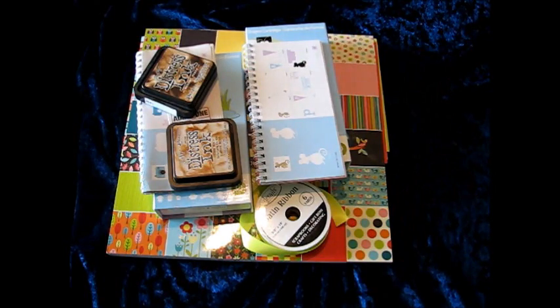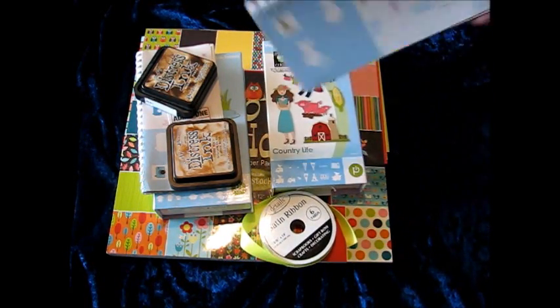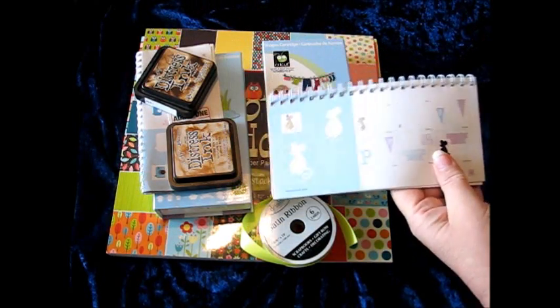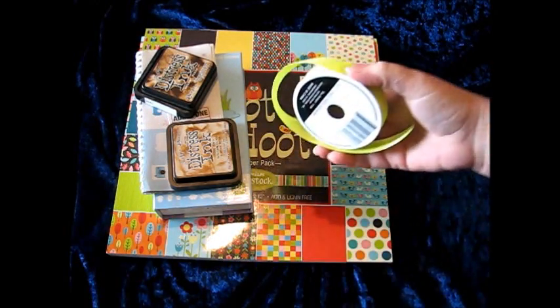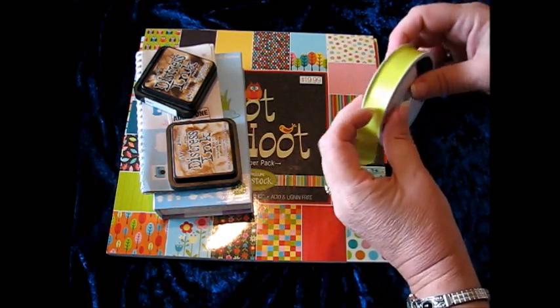I used the stamp that says Welcome to My Castle. I used Country Life, which is one of the Cricut cartridges. I cut this mouse right here and I cut him at three inches, so you'll get to see what he came out looking like.